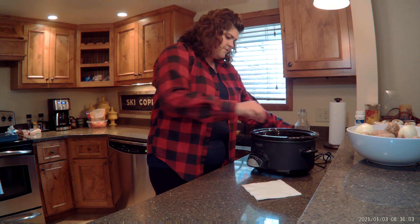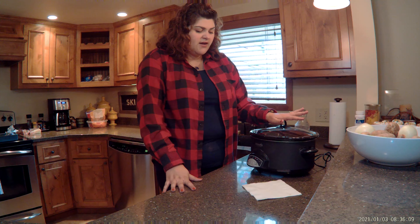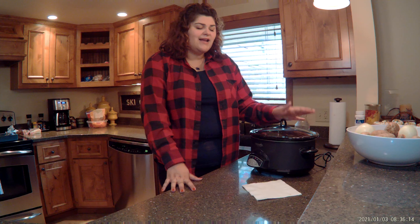I'm just going to put my lid on and we're going to let that sit while we go out. You can do a minimum of two hours on low up to eight hours. I love to have this in the fall and winter when it's cold outside — you come home and it smells so good and it tastes even better. Enjoy guys.